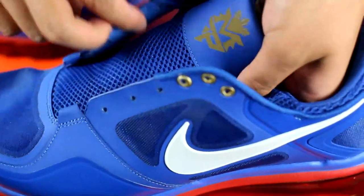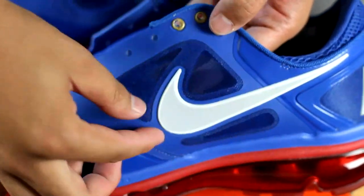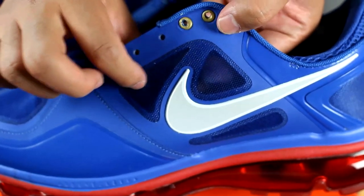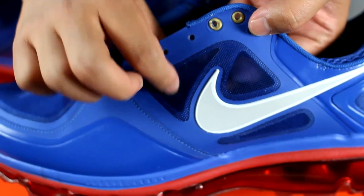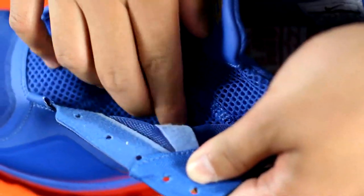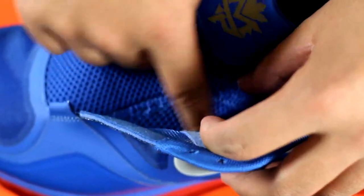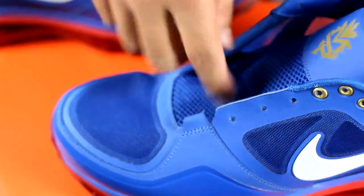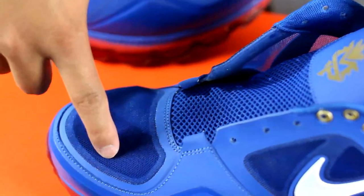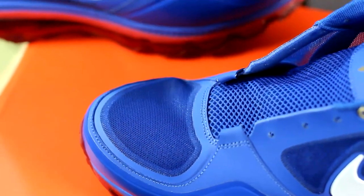Now on the side panels, you actually have a top layer that incorporates a swoosh — Nike calls this a bull head mesh. And then underneath, you can actually see the felt right here. I'm pretty sure it's to help keep this material from getting frayed. That bootie actually continues onto the inside, and then on top they put that bull head mesh over it.